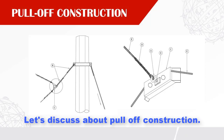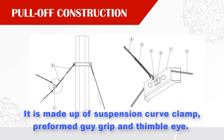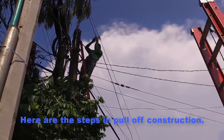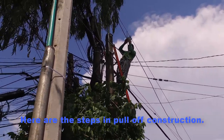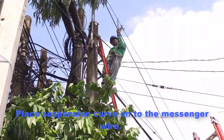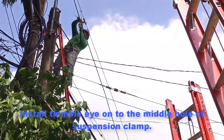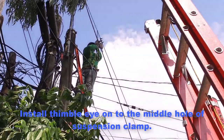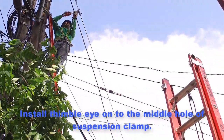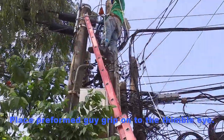Let's discuss about pull-off construction. Pull-off is needed when the cable route is turning and the use of an alley arm is not possible. It is made up of a suspension curved clamp, a preformed guy grip, and a thimble eye. Here are the steps: place the suspension curve onto the messenger wire, then install the thimble eye onto the middle hole of the suspension clamp, then place the preformed guy grip onto the thimble eye.